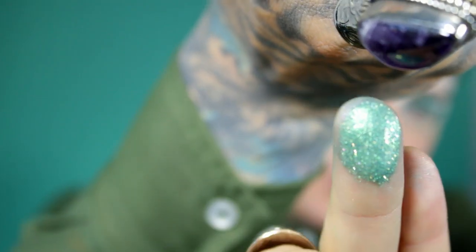Now I'm taking a small brush and kind of defining that halo, and then I'm going to take the Madam Benjamin Luster Lights and throw that all over the lid on top of that.